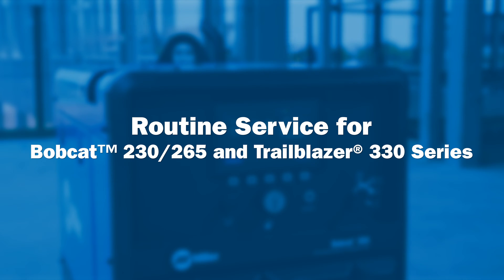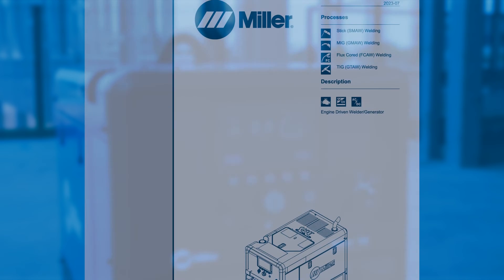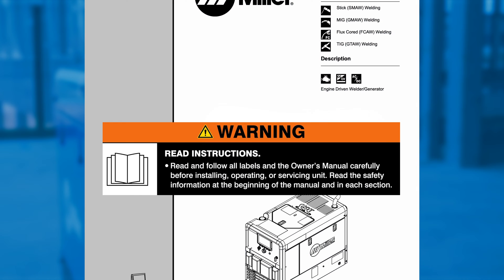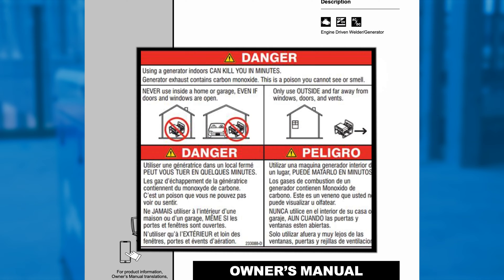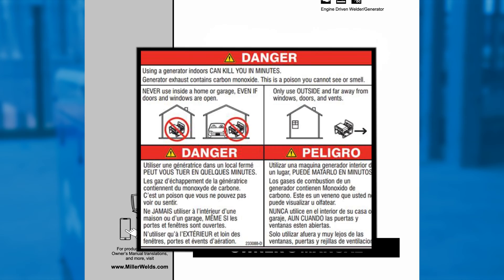Routine service for the Bobcat 230, 265, and Trailblazer 330 models is easy and simple. Warning: please read and follow all labels and the owner's manual carefully. Never use an engine-driven welder inside a home or garage, even if doors and windows are open.